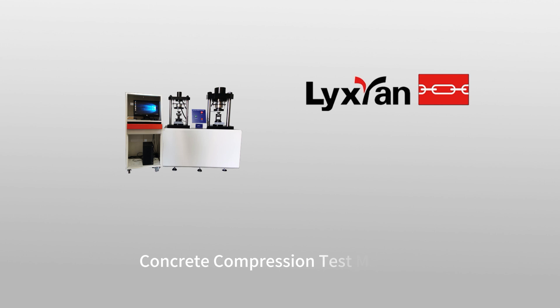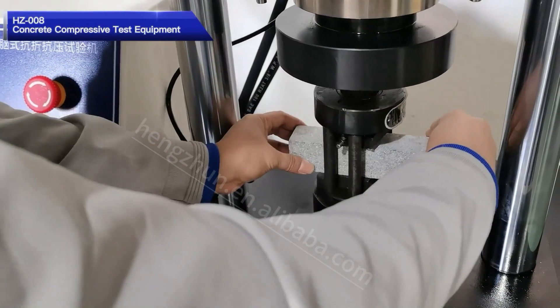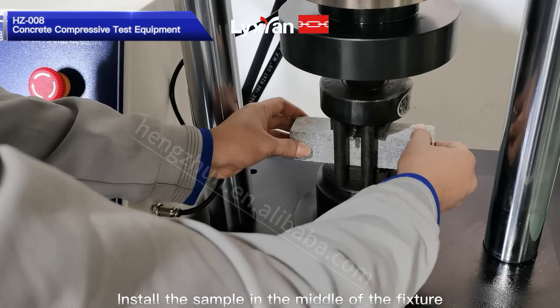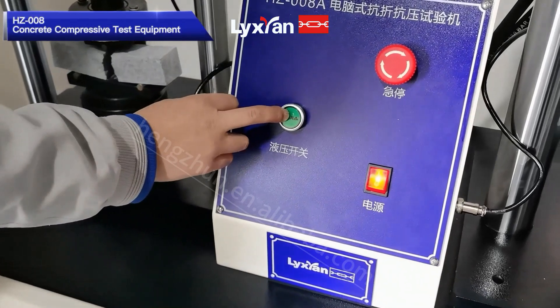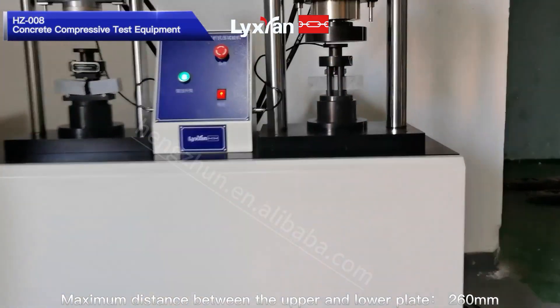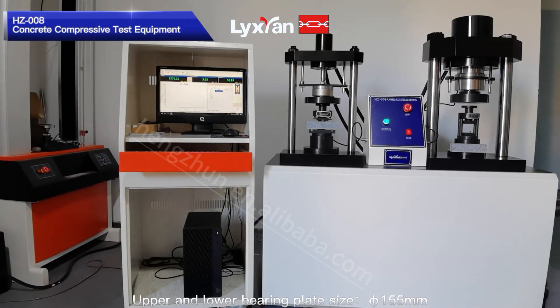Concrete Compression Test Machine 1008 Concrete Compressive Test Equipment. Install the sample in the middle of the fixture. Maximum distance between the upper and lower plate: 260mm. Upper and lower bearing plate size: 555mm.